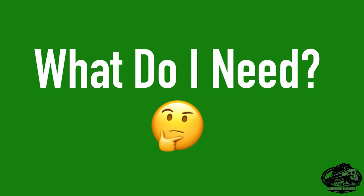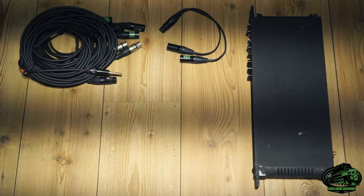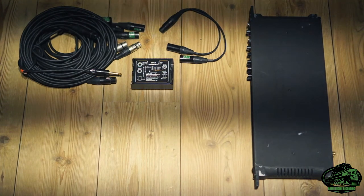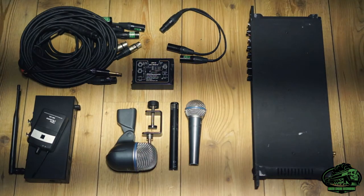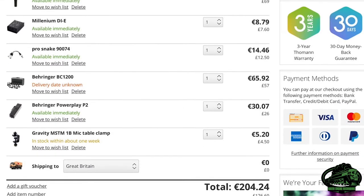So what do you need to do this? Interface, Y-split, some cables, a cheap DI box, cheap mics, an IEM or a headphone amp. And how much does this cost? Only around 200 euros.